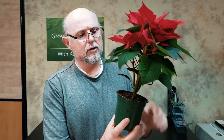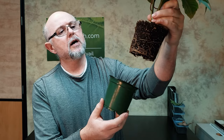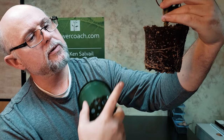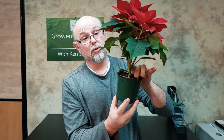Poinsettias are highly subject to root rot — Rhizoctonia is the particular disease they get. I'll pop them out of the pot before I buy one and have a look to see that the roots are nice and white. These roots are showing some spots that are a bit brown — at least they're not black. I'm looking at the very tips, the little growing tips, making sure they're white. Surprisingly, I don't see these ones being particularly white; quite a few are brown, which means they've probably rotted. That's the problem with poinsettias — they're prone to rotting.